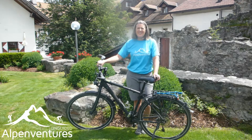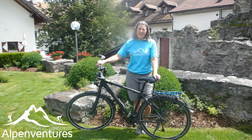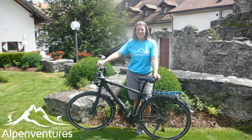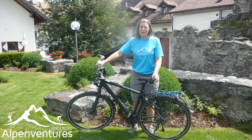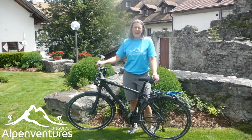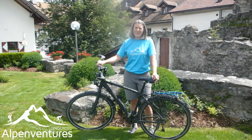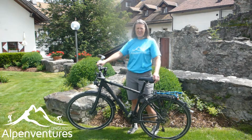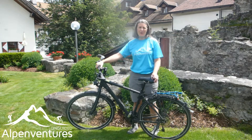Hey everybody, Brittany Haas here, Chief Adventure Officer with Alp Adventures Unguided. I'm currently on a 10-day bike tour across the Alps, heading from Munich all the way down to Venice. I'm staying with an extra rest day at the beautiful Schloss Hotel Sonnenburg here in northern Italy. I'm enjoying some days at this nice four-star castle hotel — it's absolutely gorgeous here, very peaceful with great scenery all around.